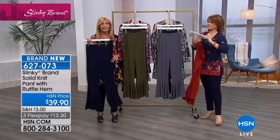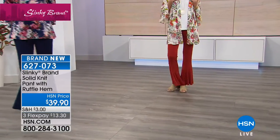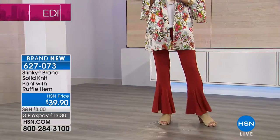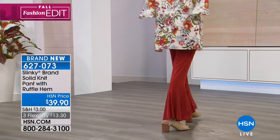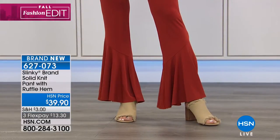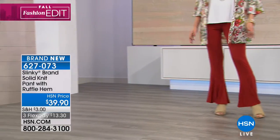It just gives you that extra flounce, that extra movement — it's so fun and flirty. With a great heel, a great wedge, so cute with all your boots going into fall. This is a pant you're gonna live in. It's that wow. I like that it's everything you love about a basic slinky pant all the way till it gets to mid-calf, and then it just sasses out. It's fluttery and beautiful. 627073 is your item number.